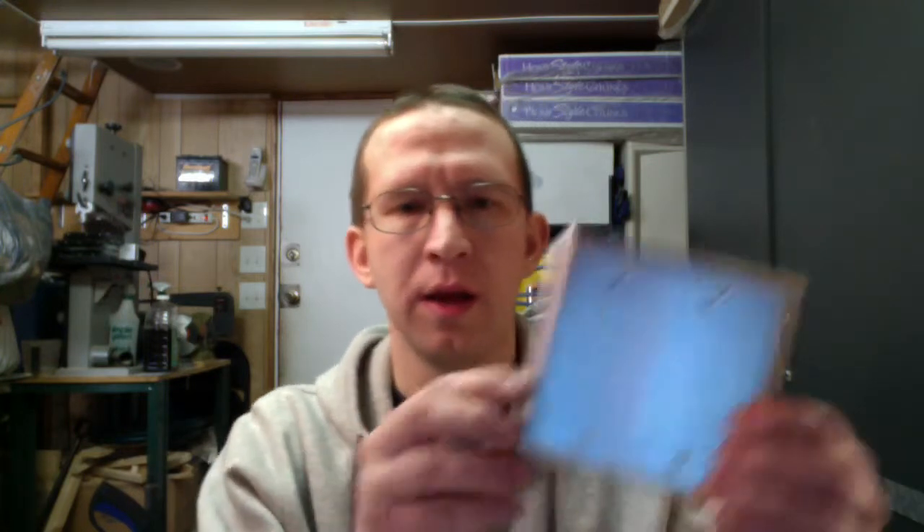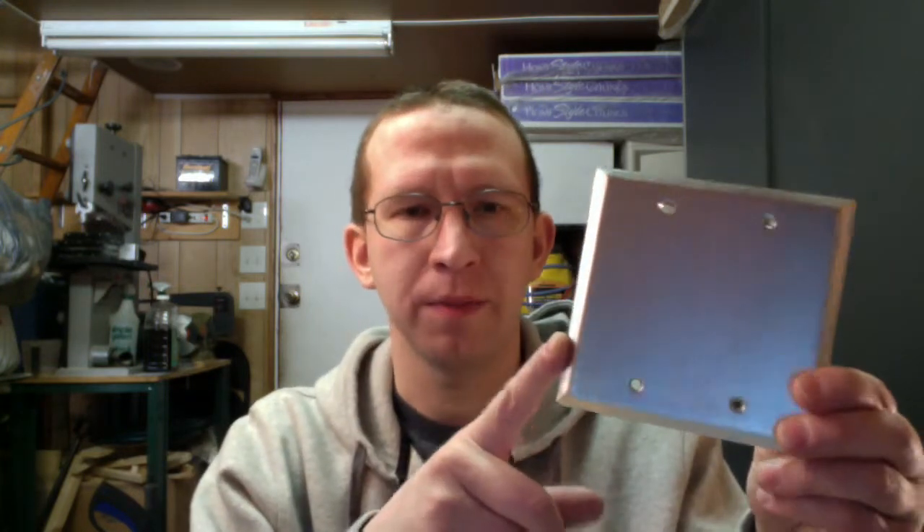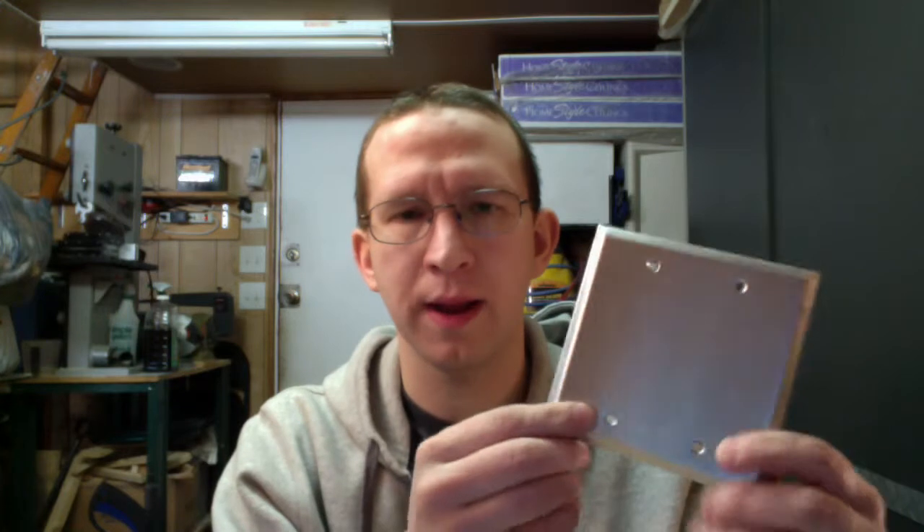It starts by purchasing just a blank plate. This is a dual gang plate, a two gang. You could get them single gang, three gang, four gang, depending on how big of a plate you need to accommodate all the jacks you're going to put on it.